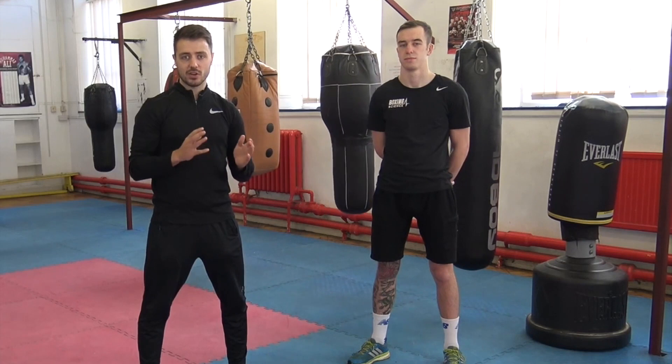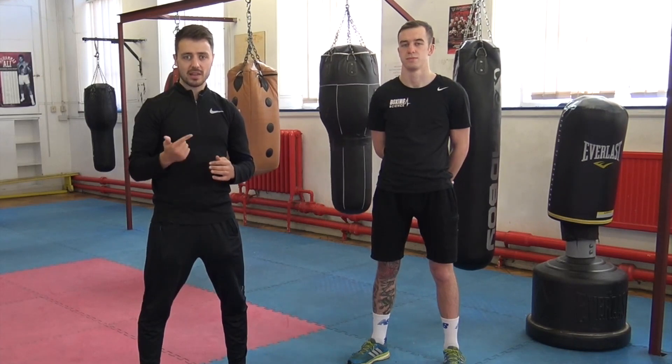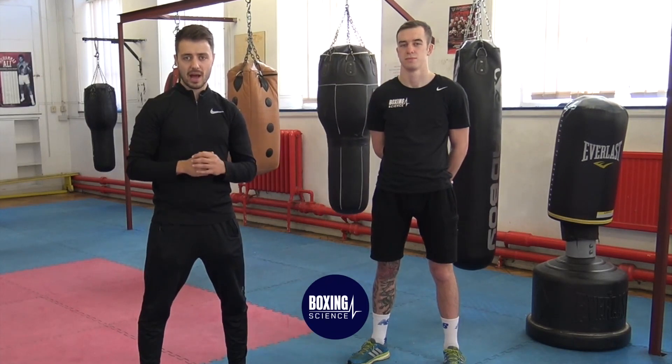Hello everyone, welcome to this Coach's Corner workshop: Mobilise, Stabilise, Strengthen for the lower back.